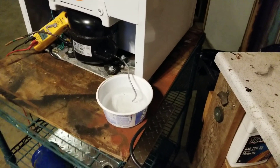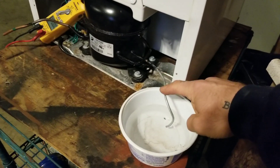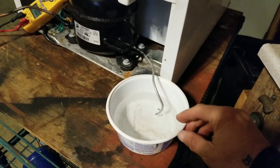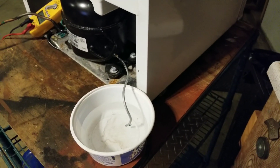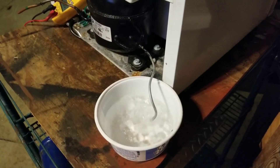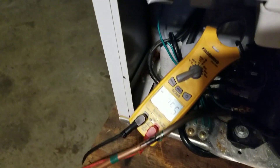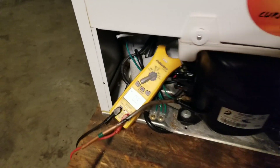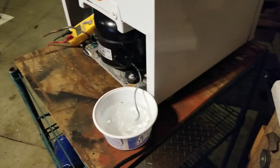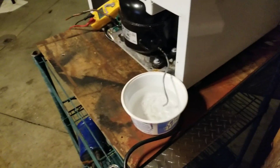All right, here's my hot gas discharge line sitting in my cool bowl of water. Let's plug it in and see what goes on. See, we're pumping air through there — pulling 0.5 amps. All right, we are unplugged.